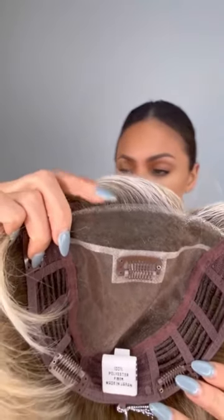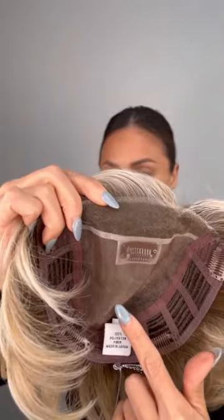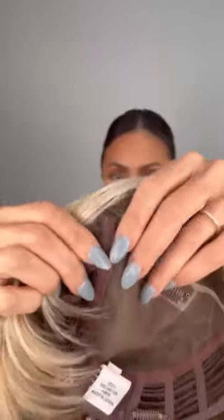Let me show you the inside of the cap. Right here you can see the extended lace, and you have that beautiful monofilament top, which is really great for anybody who wants it to look super natural on your head. You also have these five pressure-sensitive clips.